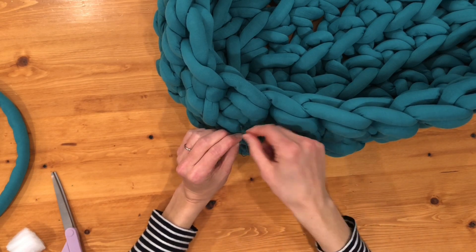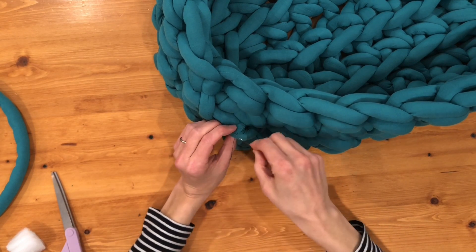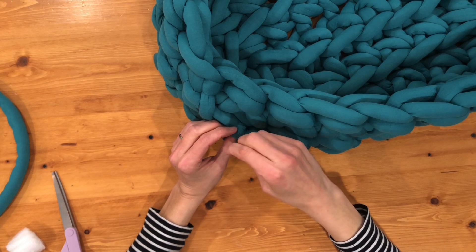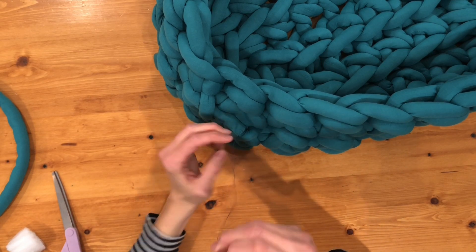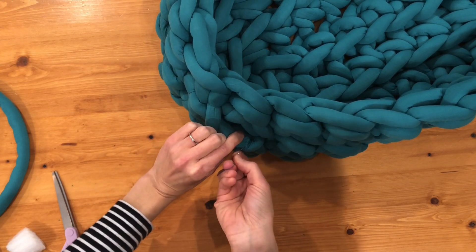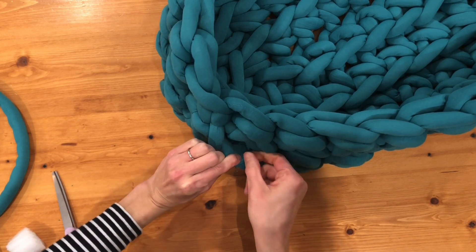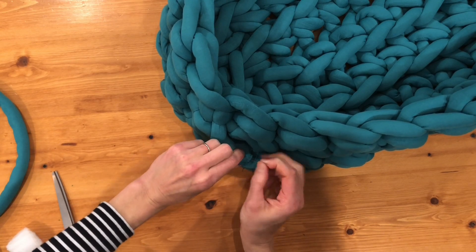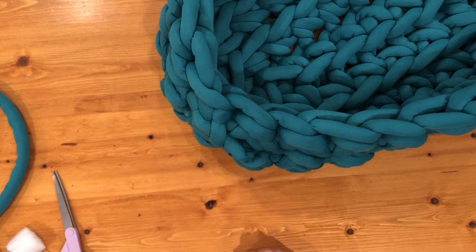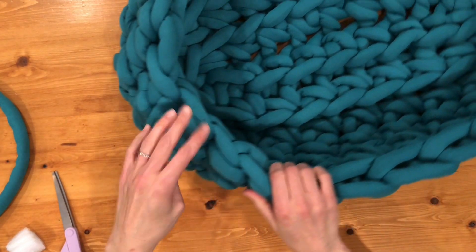You're going to use this thread to not only close up this end but also the front part. I usually will sew that up and then make a couple of knots looping through, and then kind of hide this thread back in through here just a little bit, pull it through, and you can trim it off. Once you tuck that in, no one will be able to tell where it ended.